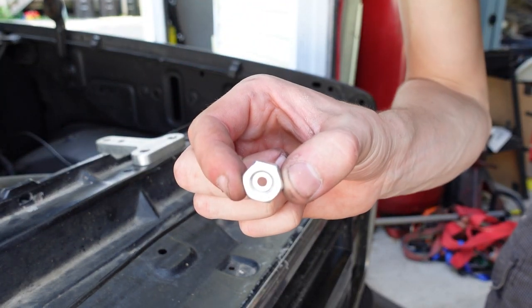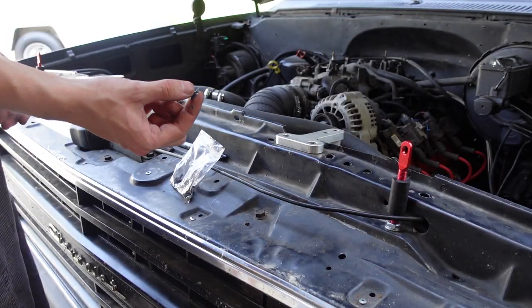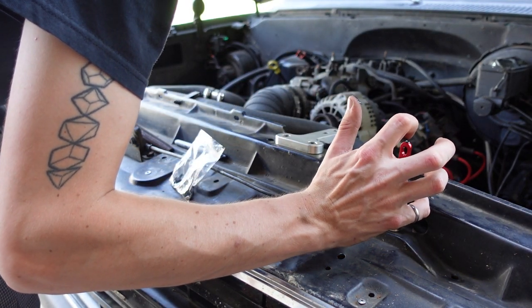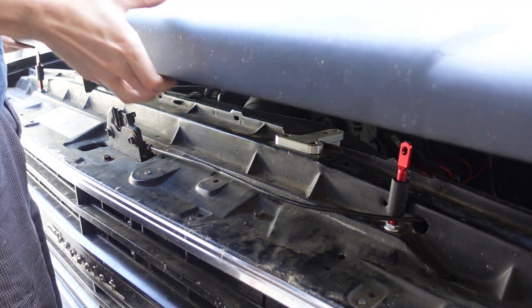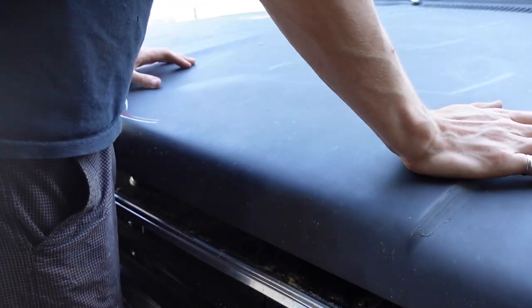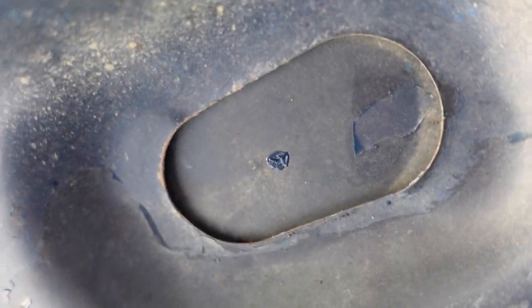There's a little washer stuck inside the nut. I got both pins installed, so now I'm just going to take a little bit of grease and put it just on the tip. Both of these pins are installed really high so we should be able to contact the bottom of the hood right there and right there. You can see our grease spot — that's right where our pins line up.